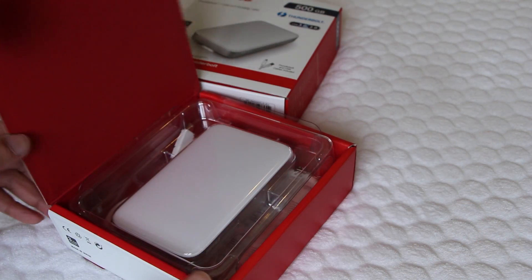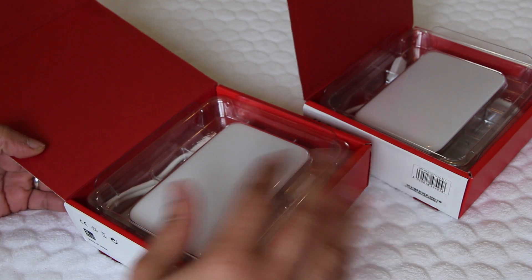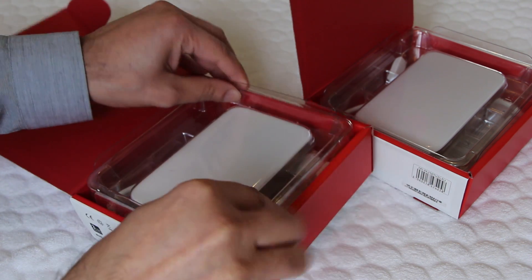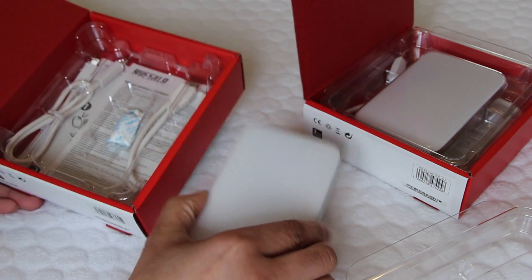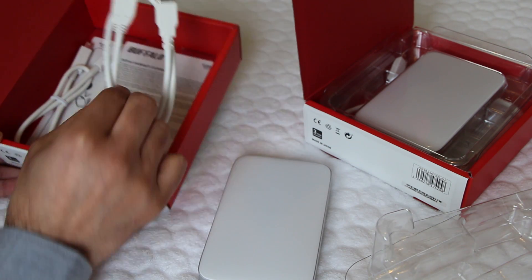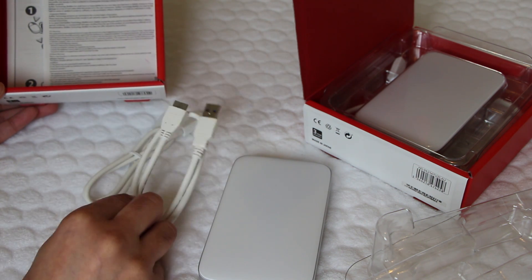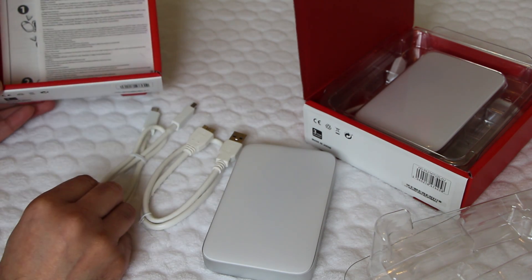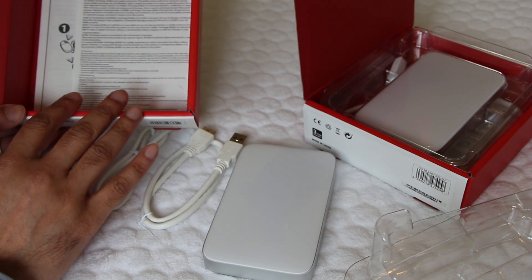For now let's get stuck in and see what comes in the box. Both the SSD and the hard drive versions come with the same box contents — there's nothing different between both except for the drive that's inside. So we have plastic packaging here which we can remove, and we have the drive itself. We'll take a closer look at that in just a moment. Underneath some more plastic packaging we have both the USB 3 cable as well as the Thunderbolt cable. Both are quite short cables, obviously, because it's a portable drive so you don't want to carry long cables around with it. Other than the drive, we have some warranty and quick start guide information within the box.